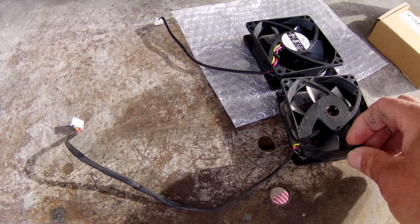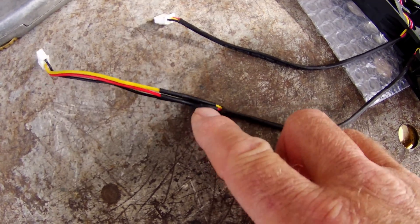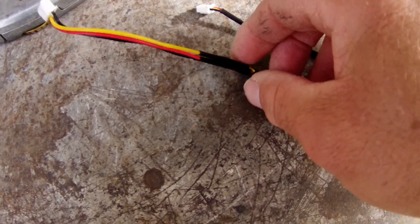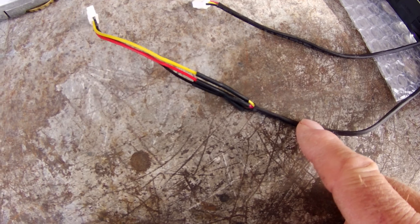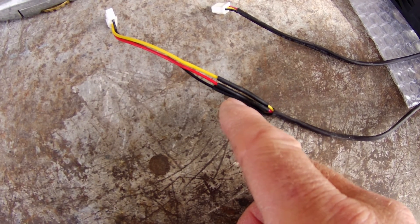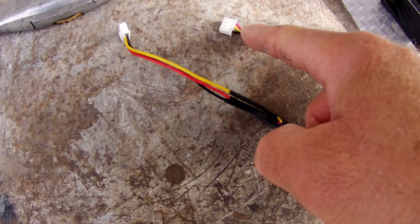I've stripped this heat shrink off and it's exposed the extended wires - basically just extended wires as suspected. All they've done is cut the connector off the standard fan and extended it slightly. So all I'm going to do is cut these again, cut the connector off the end of the new fan, and solder them back together again, just the same as they've done.